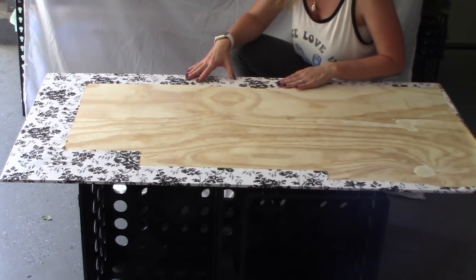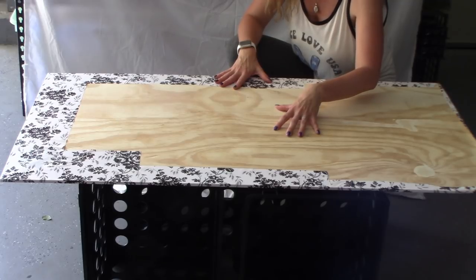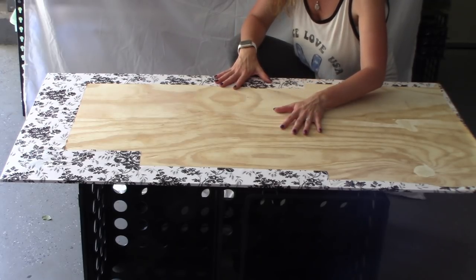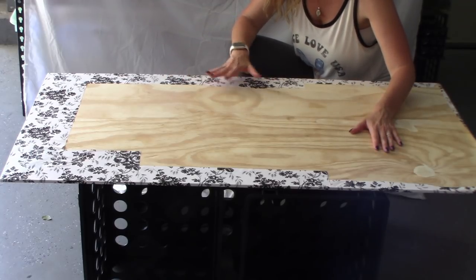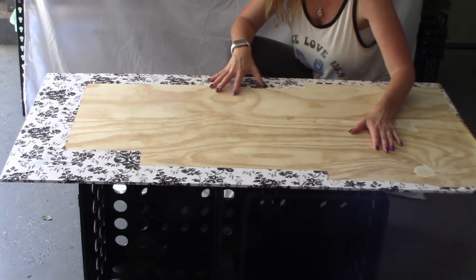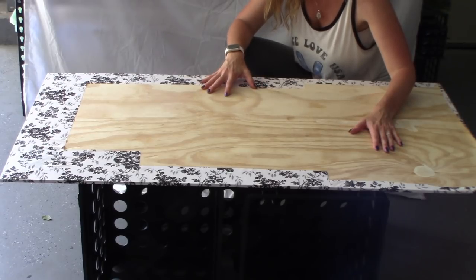I am done pulling the sides over and adhering them to the back. We've got this plywood here that is still exposed, so I'm going to take the excess contact paper from the front and put it on the back to cover up this plywood so it's not visible. I'm not too worried about the lines and seams matching up on the bottom because it's not going to show. I just don't want any of the plywood exposed.